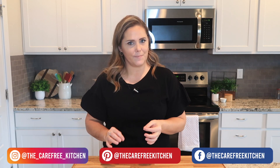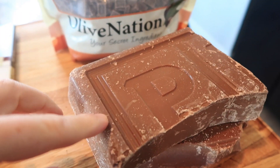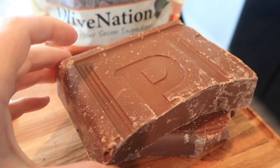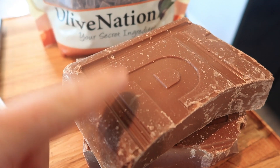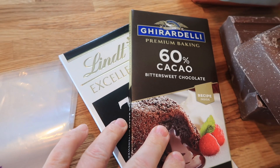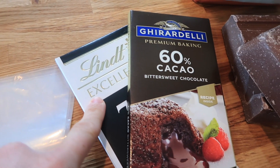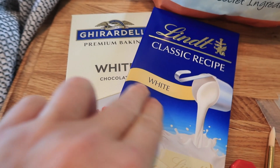Let's talk chocolate. Right here I have a big chunk of chocolate and this is one of my favorite chocolates to use — it's called Peters chocolate. This is my favorite to dip things in, and it also works really well for these hot chocolate bombs. You can also find some brands in the store that will work. You want a little bit higher quality chocolate than just the melting wafers, so this is the Ghirardelli and then the Lindt — either one of those will work.